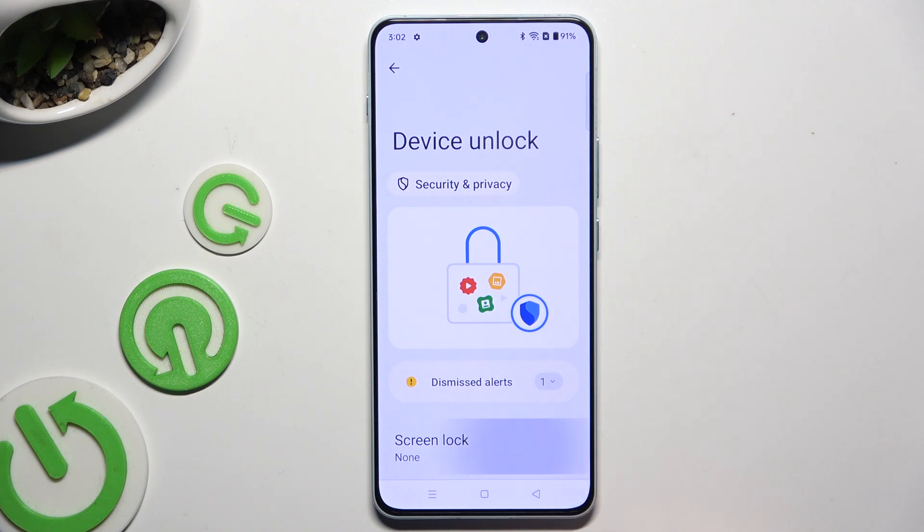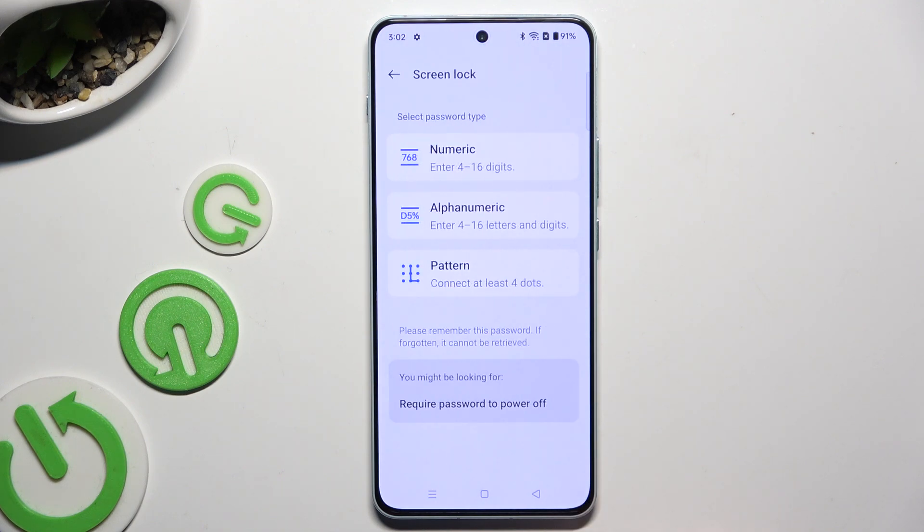Following that, tap on Screen Lock and click on one of those lock method types: numeric, alphanumeric, or pattern.